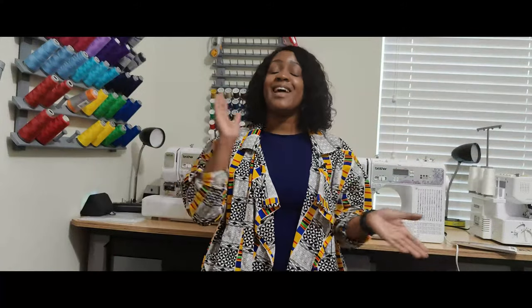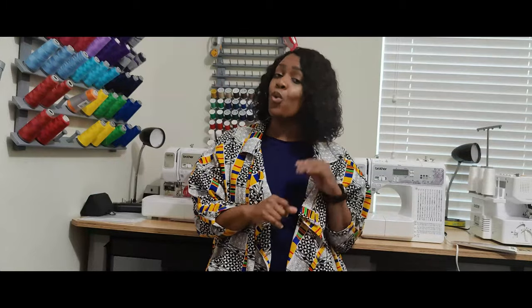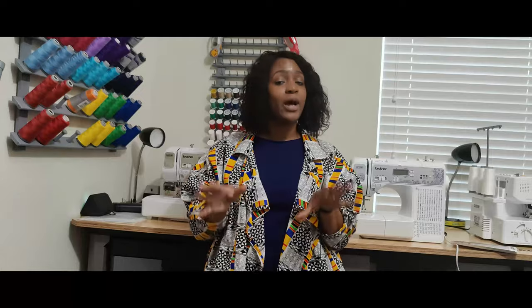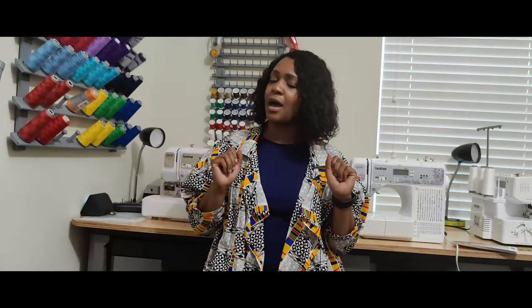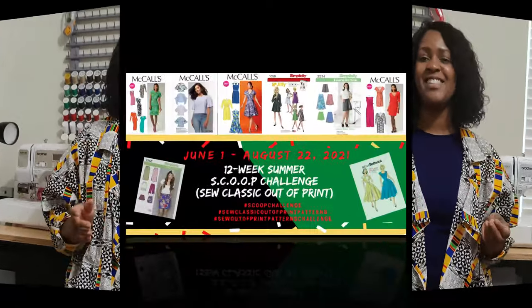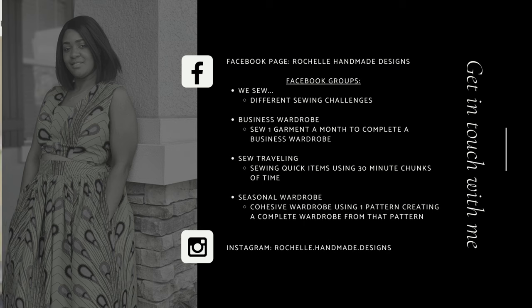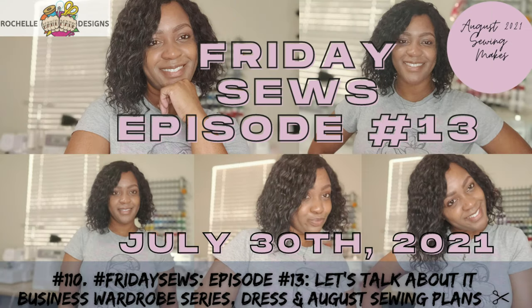There you have it. That's everything that I have for this episode of Friday Sews. I told you what I sewed this week or worked on. I also told you what I have planned coming up this upcoming week. And now I'm finishing out with my August sewing plans. So like, comment, and subscribe. Also turn on the notification bell so you are notified every time I upload an amazing video. So until next time, keep sewing.